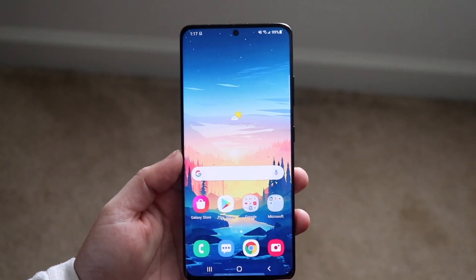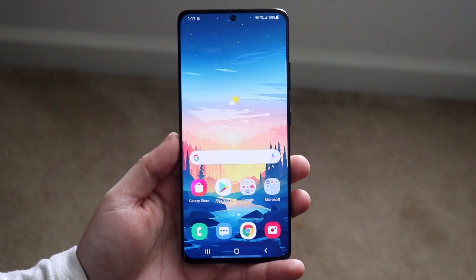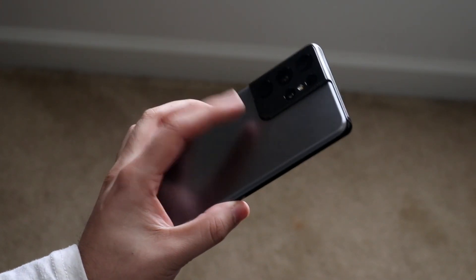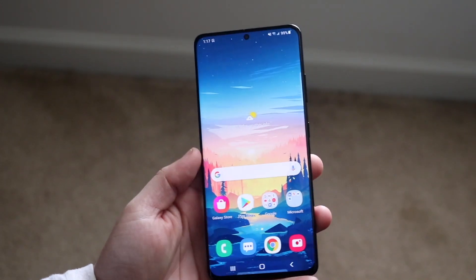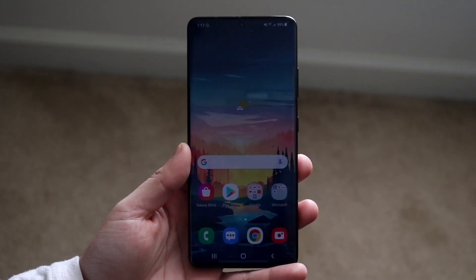Welcome back everyone. You may be wanting to save a bunch of storage on any Samsung Galaxy or any Android device — the S21 Ultra in particular has a camera that goes crazy. I'll show you a couple of the main ways you can go ahead and save a bunch of storage.